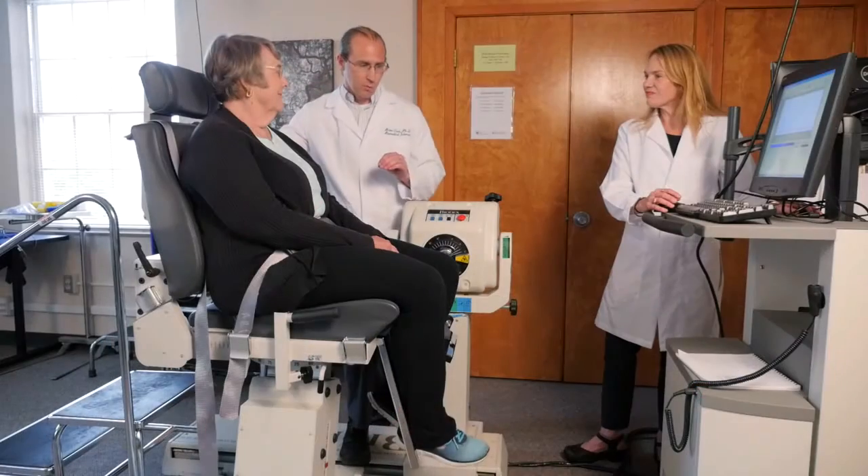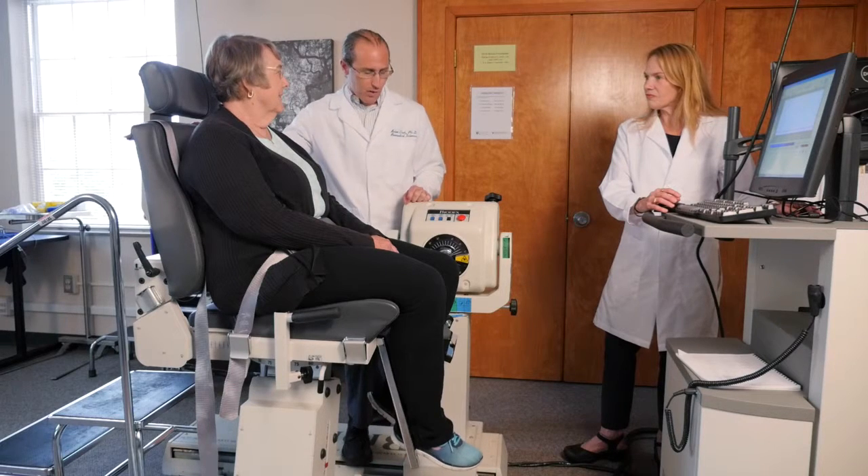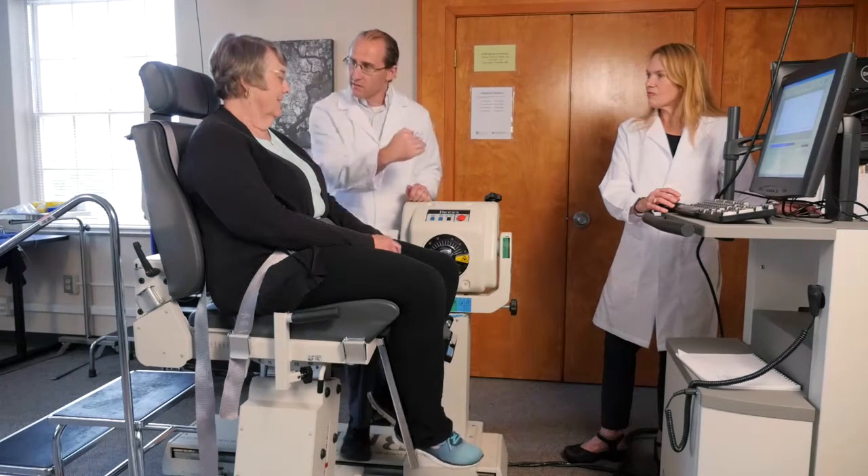Okay, Gene, we just want you to push out as hard as you can against this device and then pull back as hard as you can. This one we want to see how strong your thigh muscles are. What I want you to do when I tell you to begin is just push out as hard as you can against this thing.